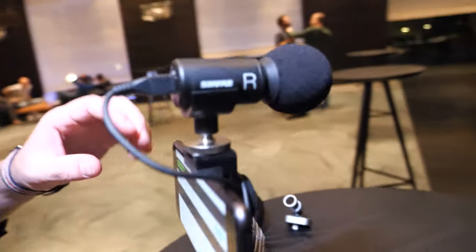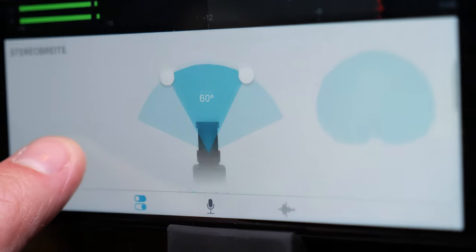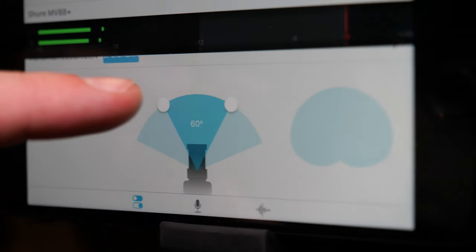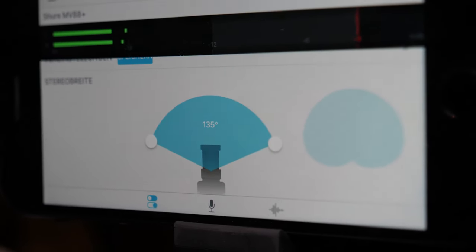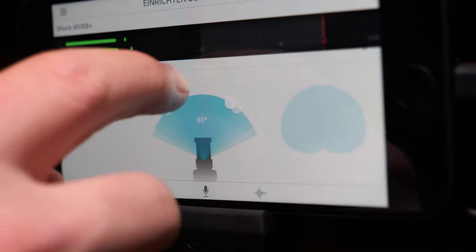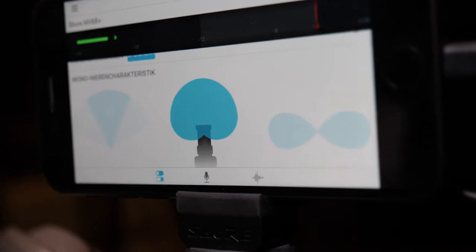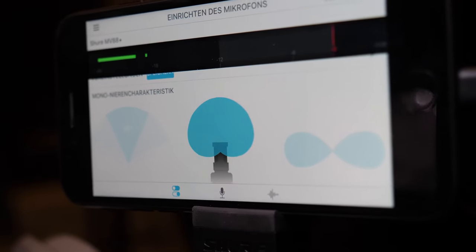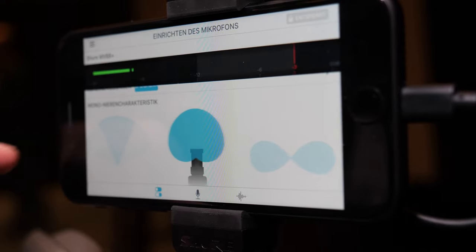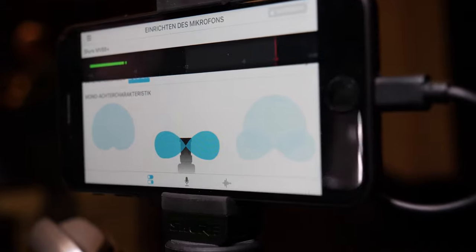You can easily change the mode via the settings. Here you can see the stereo angles — you can set it up to 60 degrees, which is kind of shotgun-like, or widen it up to 138 degrees. The minimum is 60 degrees. The next mode is mono — a classical cardioid recording.